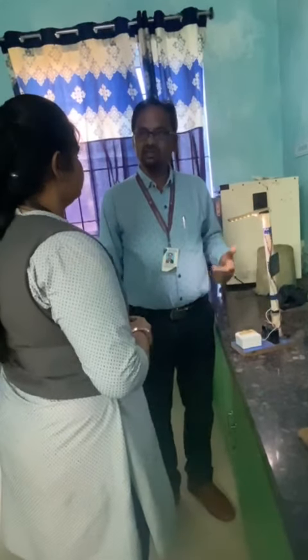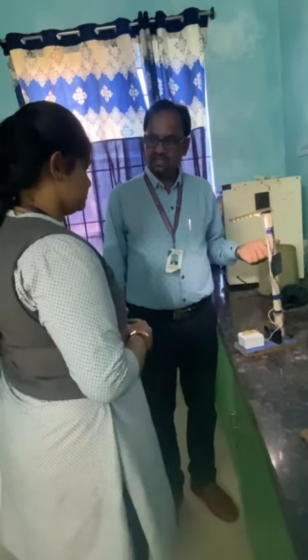This project is supervised by Dr. Smritiranjan Nayak, Assistant Professor, Department of Electrical and Electronics Engineering, Centurion University.